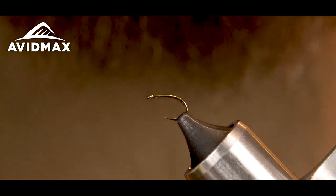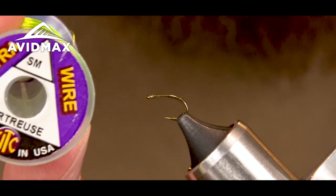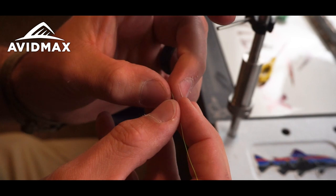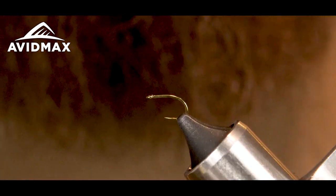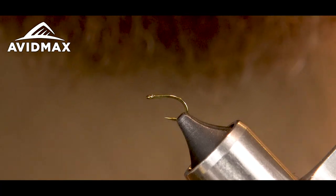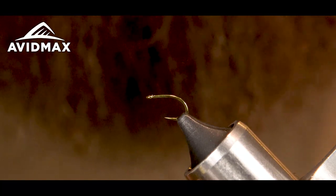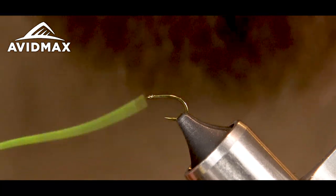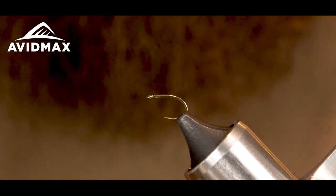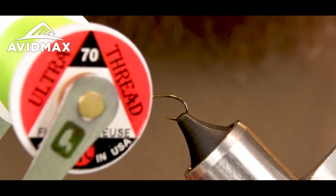You actually take some small chartreuse ultra wire and thread it into the micro tubing. That gives it a more vibrant green color and adds a little more definition in the ribbing. It's kind of a pain to thread it in there, but once you do it turns out pretty good.